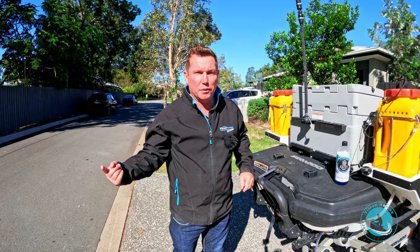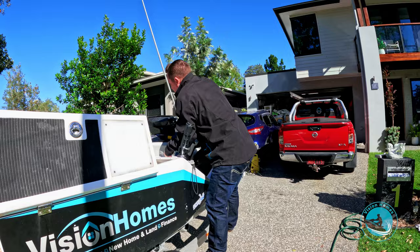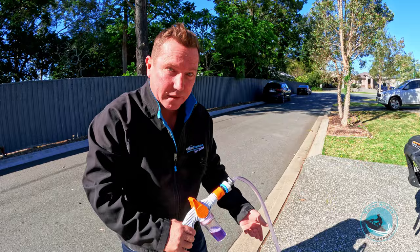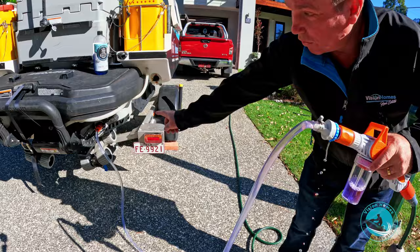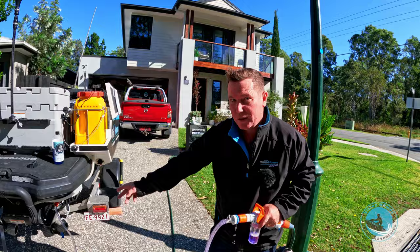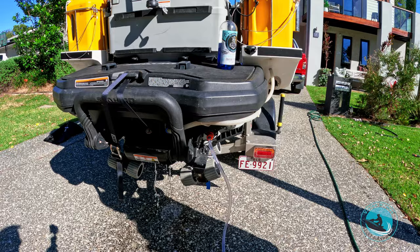Very, very important: you need to turn on the engine first before you let any water go through it. Okay, engine's on. Now you can see I'm running this through the engine. Also very important — don't let the engine run more than 15 seconds before you get water into it. You'll see it start coming out the bottom. You want to run for about 20 to 30 seconds.